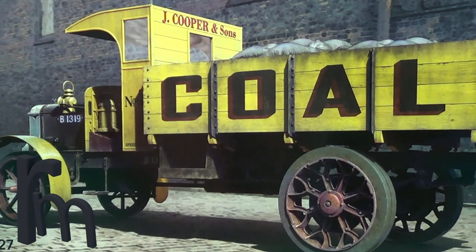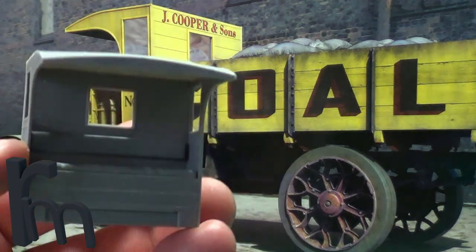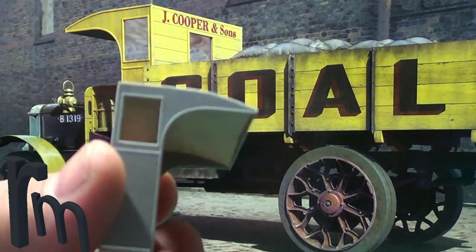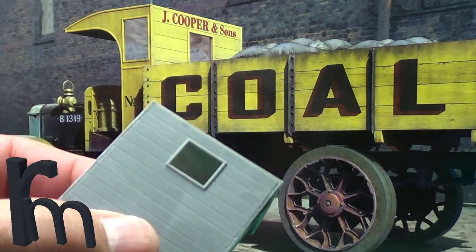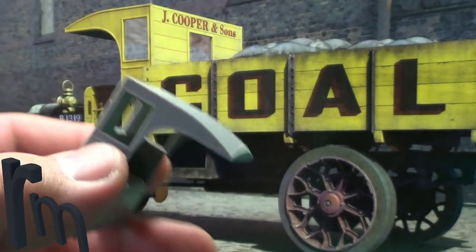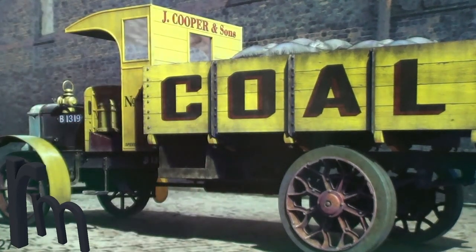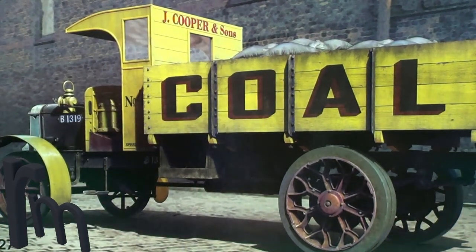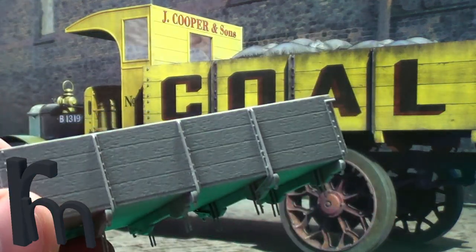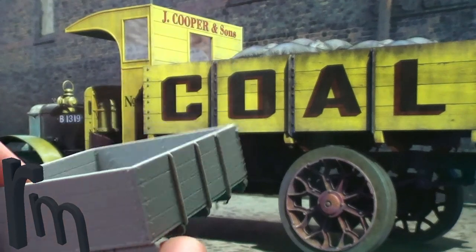I'll show you the cab. This is all glued together. No injector pin marks anywhere - I didn't have to worry about anything like that. Got a nice bit of wood texture there. This should really paint up nice. The fit, like I say, has been absolutely bang on, no problems at all. I don't know how well you can see that wood grain texture - it's really hard to see, but can you just make that out? That's going to paint up really nice, weather up really nice. Super detailed.